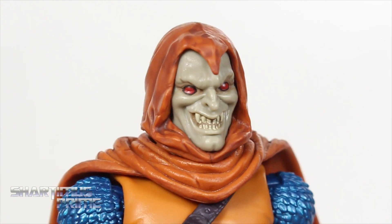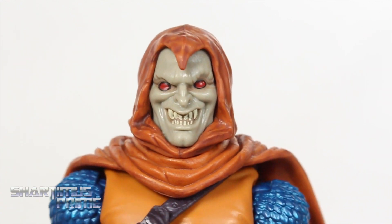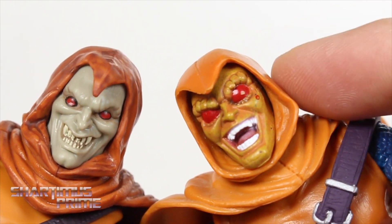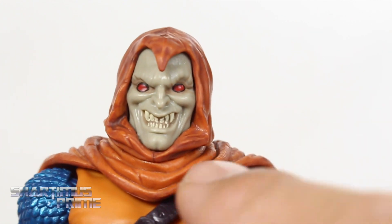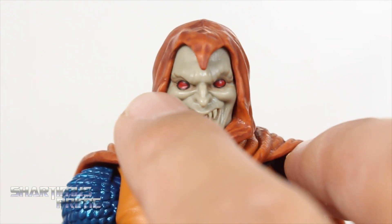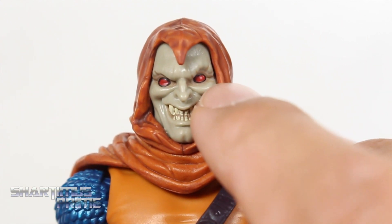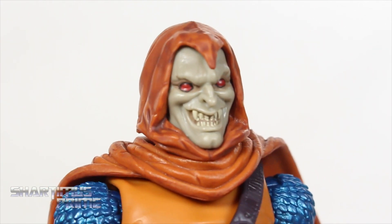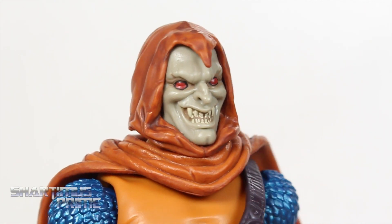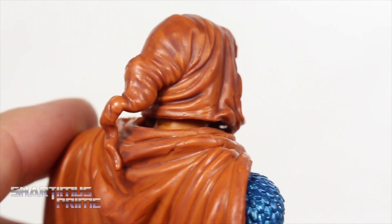Now, depending on the artist, Hobgoblin has different color faces. I've looked up a bunch of pictures and some of them have a greenish color like we're seeing here, while others have the more orange color face. Seeing the two side by side, I do like this head sculpt a lot more. His left eye is actually raised a little bit, and the paint on his right eye is a little bit more to the right than it should be — so that's a paint problem. I like the shadowing effect with the wash over the orange. That looks really good.